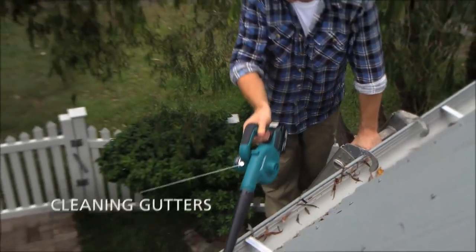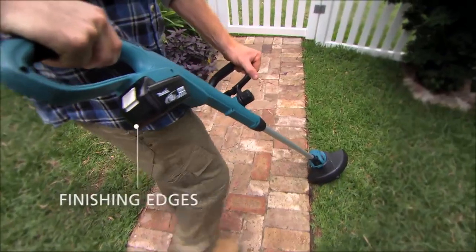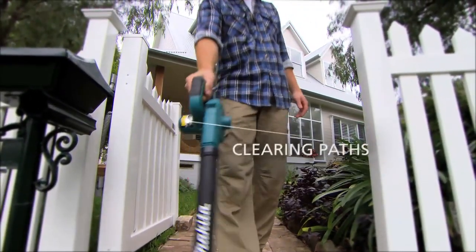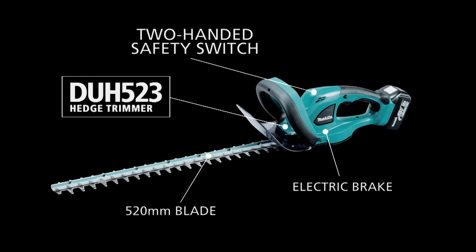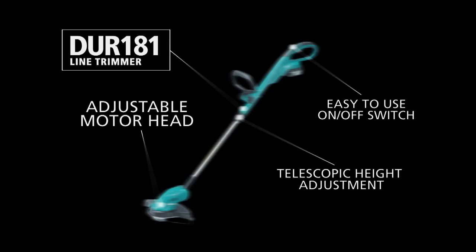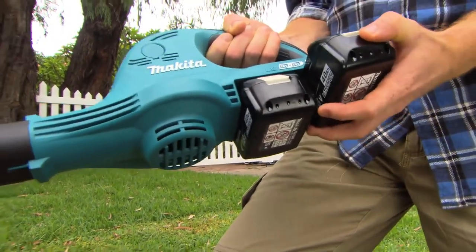Cleaning out gutters, trimming around borders, finishing the edges or clearing the path. Whatever you need to tame in the yard, Makita has a garden tool that will take it on. It's how it all comes together that makes the difference.